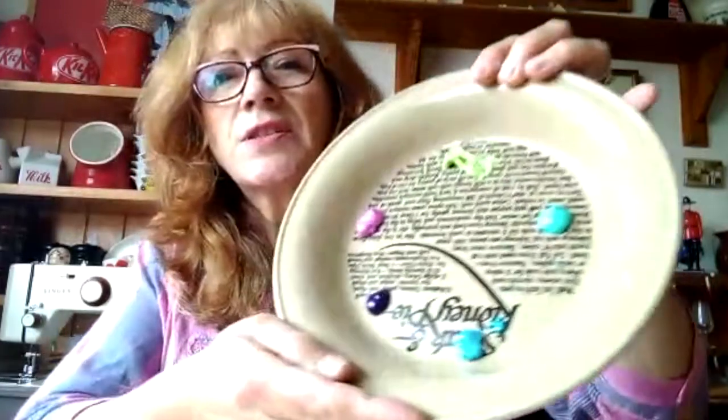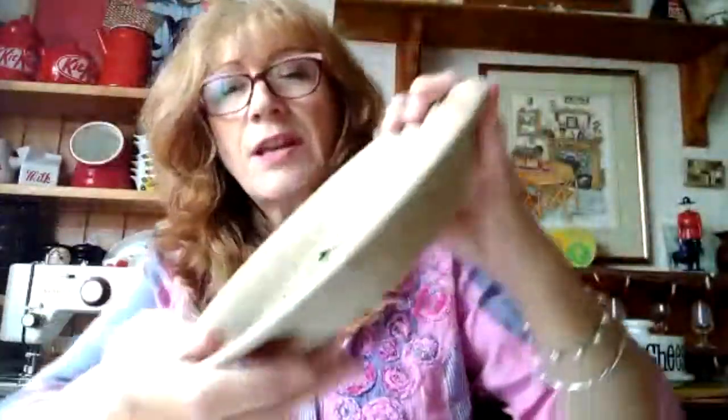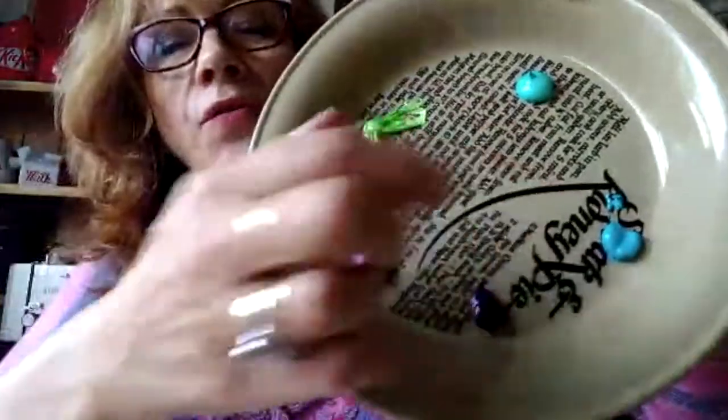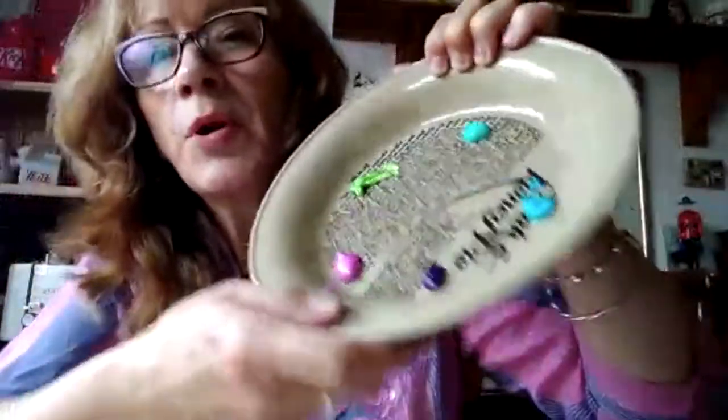I have got some colours just squished out. Now I haven't brought a palette today - I just wanted to say that if you don't have a palette, a plate or a dish or anything will do. I've got a sort of iridescent green, a couple of blue turquoise colours, an iridescent pink and a sort of dark purple.